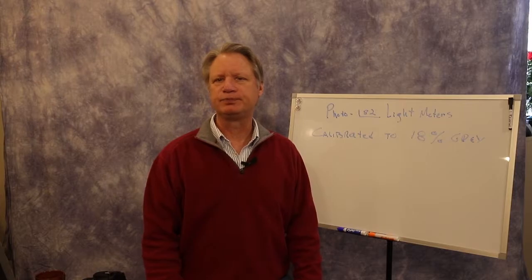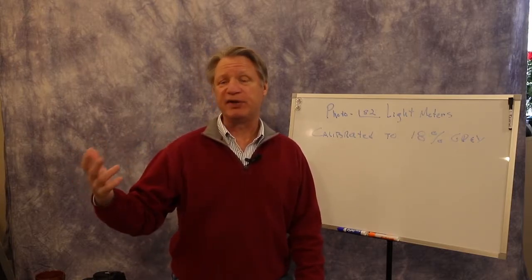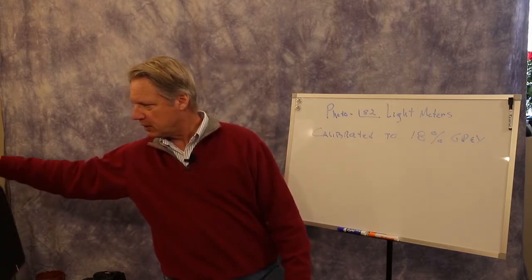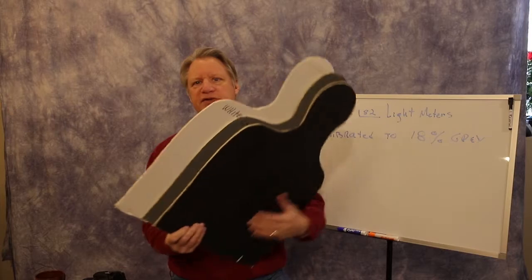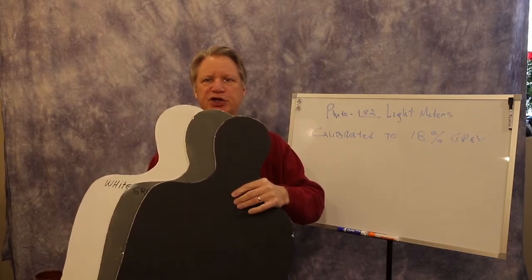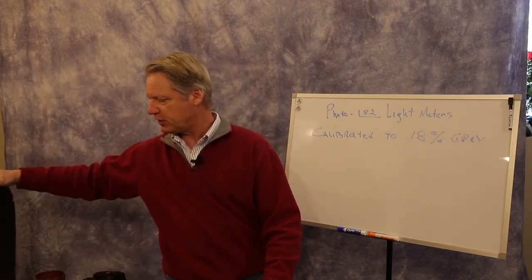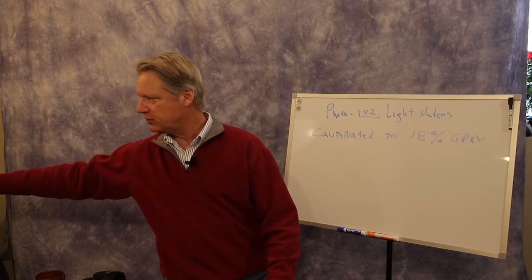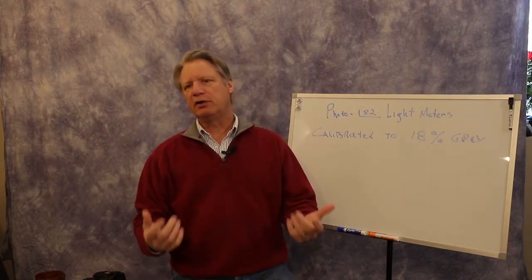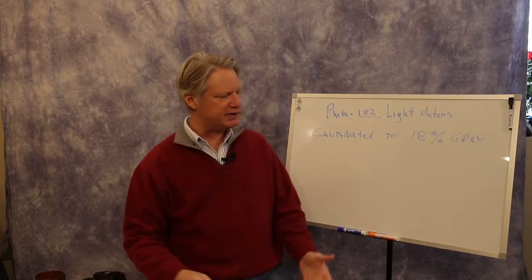The opposite is true if you're photographing something fairly dark — like these three cutout figures. If you take a picture of something predominantly dark, the light meter is going to try to give you 18% gray, so it's going to overexpose. You need to understand what the light meter is trying to do: it's only ever trying to give you 18% gray.